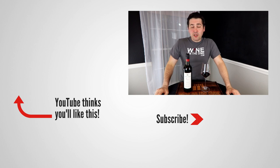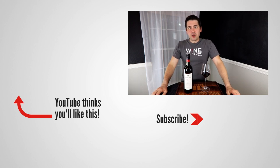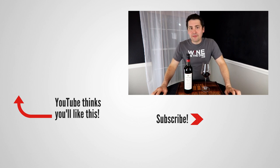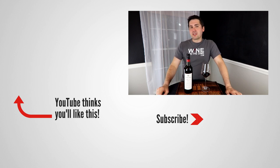Anyway, this has been Stuart with Wine on the Dime. If you liked today's video, please like, subscribe, and comment. Have you had the 2017 Barossa Valley Reserve Jacobs Creek Shiraz, or Shiraz? I'd be interested to know — leave a comment below. I'll see you all again soon with another episode from Wine on the Dime. I purposely tried to talk as fast as I could to see if you could keep up — if you can, let me know in the comments below. I'll see you later.